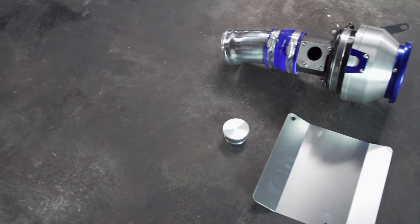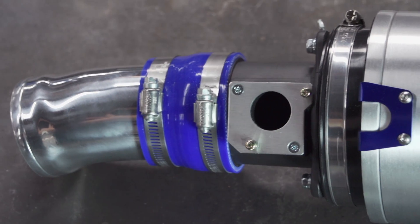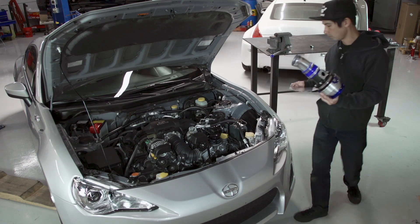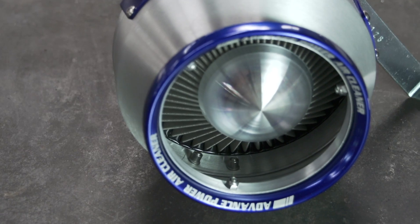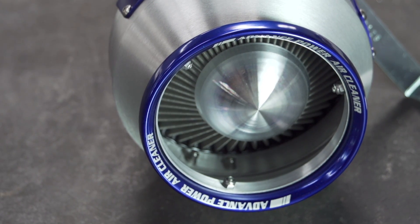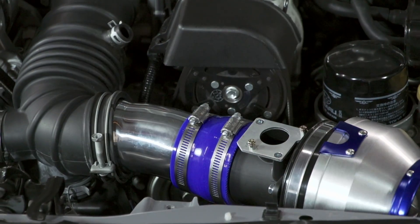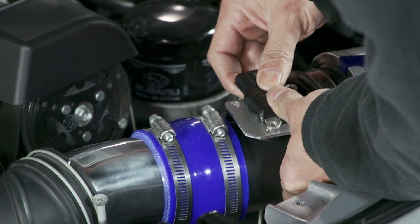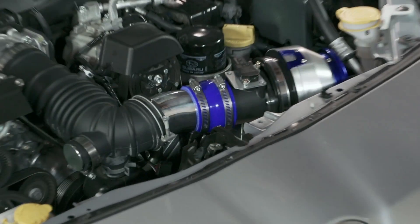We just finished the install on the Blitz intake system for our Scion FRS. This system is called the Advanced Power Air Cleaner from Blitz. It features a velocity-style intake housing which houses Blitz's stainless mesh-style filter. It gives it a really nice look — that JDM feel if you're looking for that. It's an open air box design and they've eliminated the stock air intake sound tube.